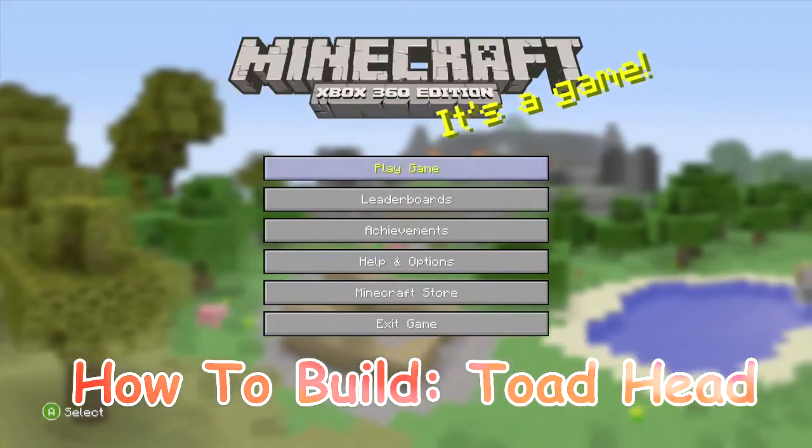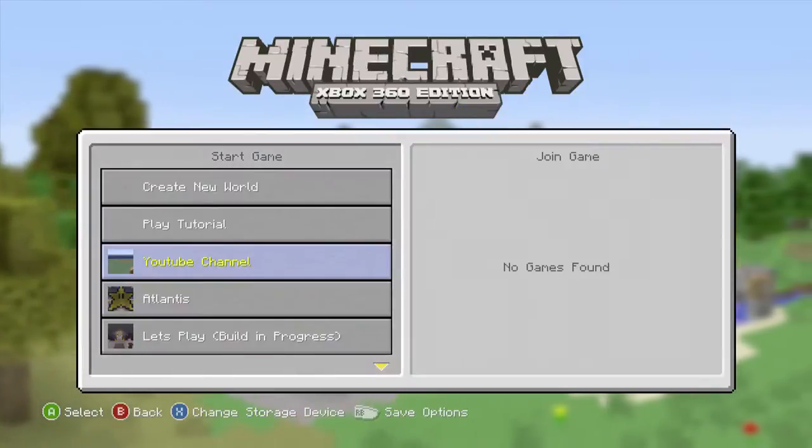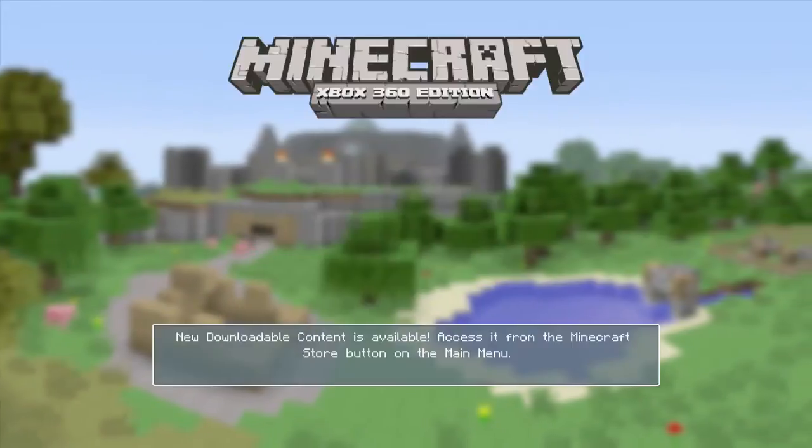What's up Internet, Scorcher here with another How to Build, and today we're going to show you how to build the Toad Head from Super Mario Bros.